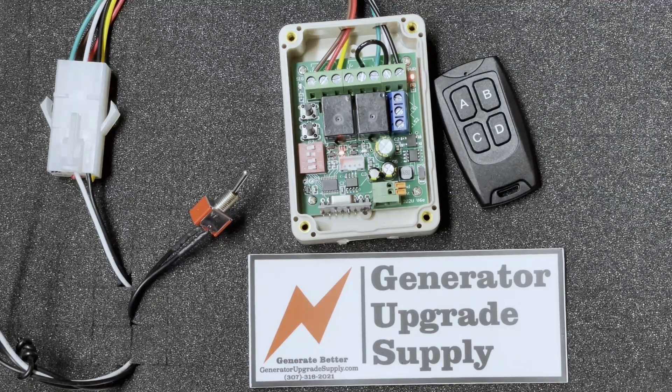I want to thank my good customer Chad for sharing this info — hope it helps everyone stop their generator better. Thanks a lot and have a great day.